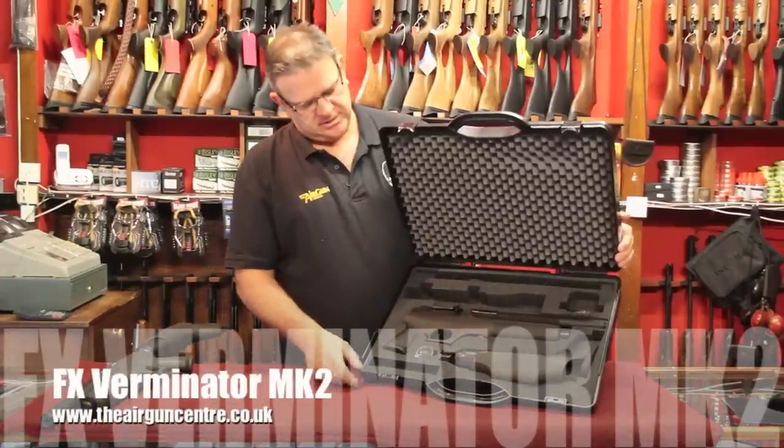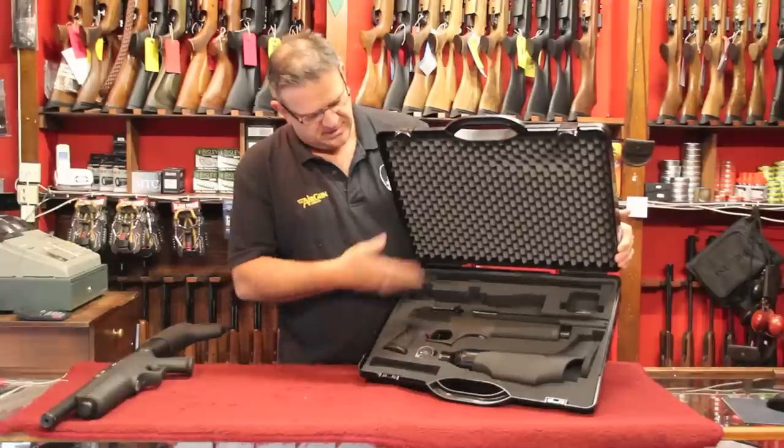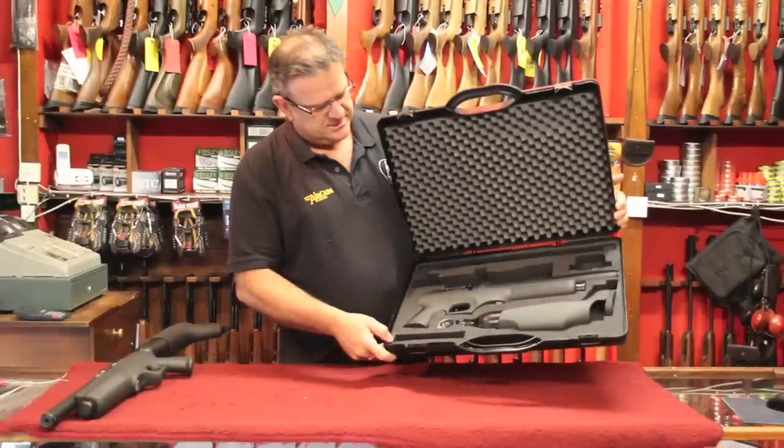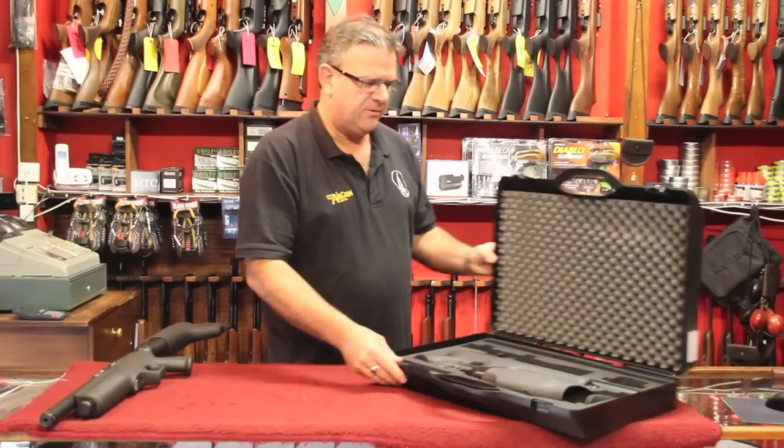Hiya, it's Peter from the Airgun Center here. I'd like to show you this new Mark II Verminator from FX. It comes in this nice take-down case like that, which is rather natty — a nice neat way to keep the rifle.